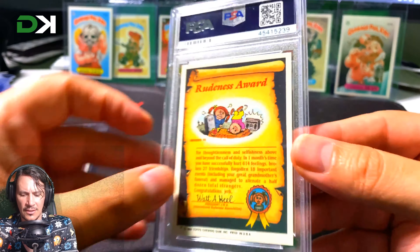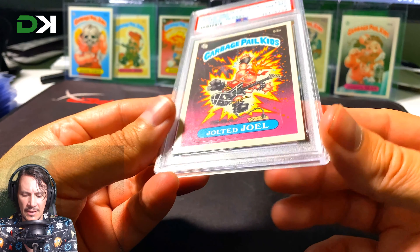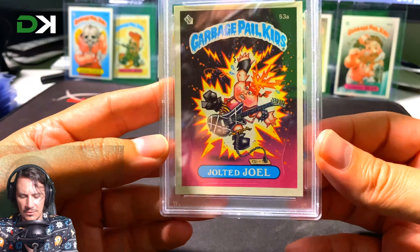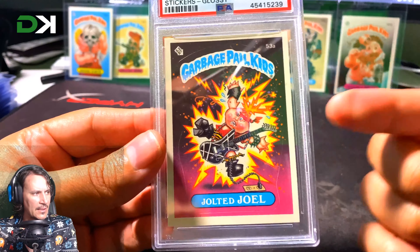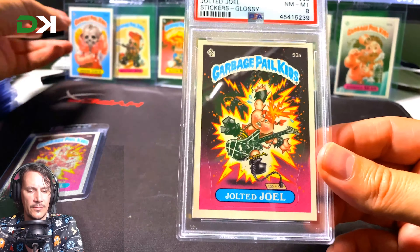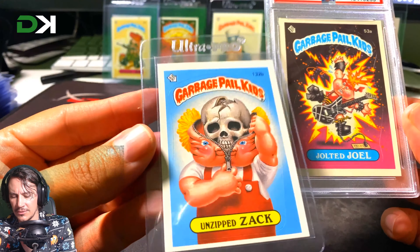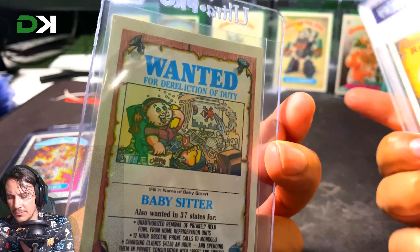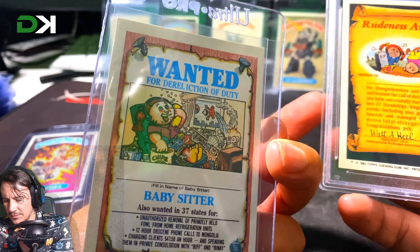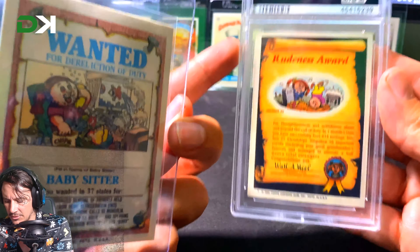I want to know what the centering is like, what the corners are like, and I want to inspect the surface — just to get an understanding of what an 8 looks like. So when I look at my own cards I can make a comparison. This one I pulled from a pack myself and it's pretty off-center on the back. This PSA 8 also looks pretty off-center at the top, but that other one is really off-center.